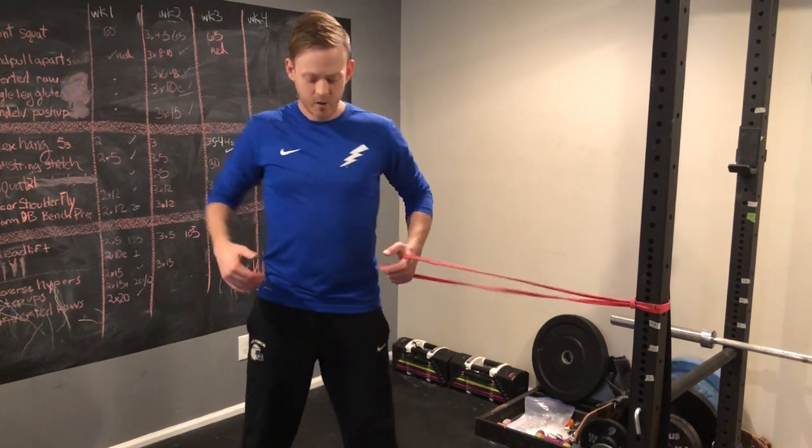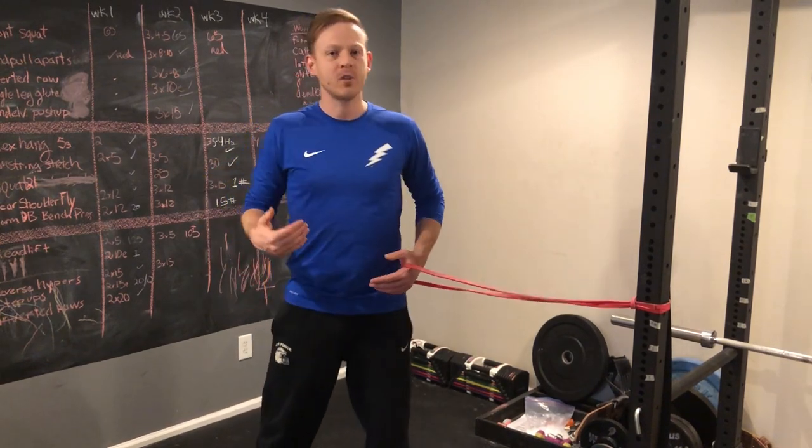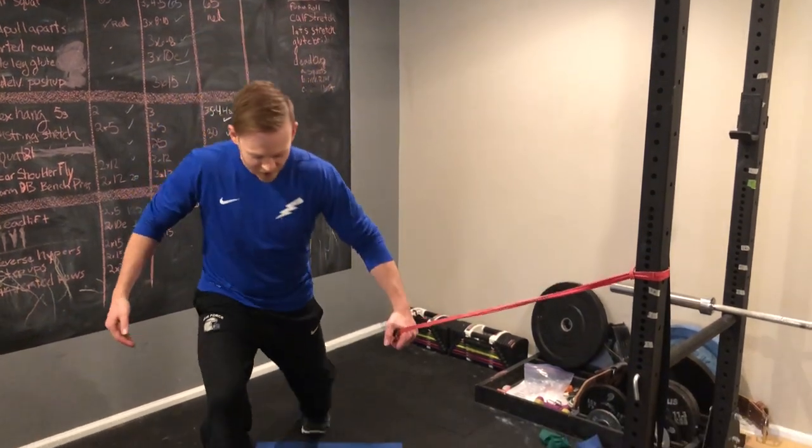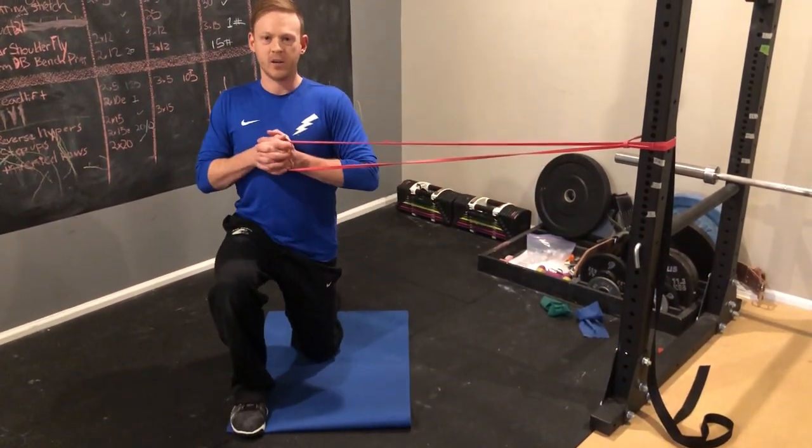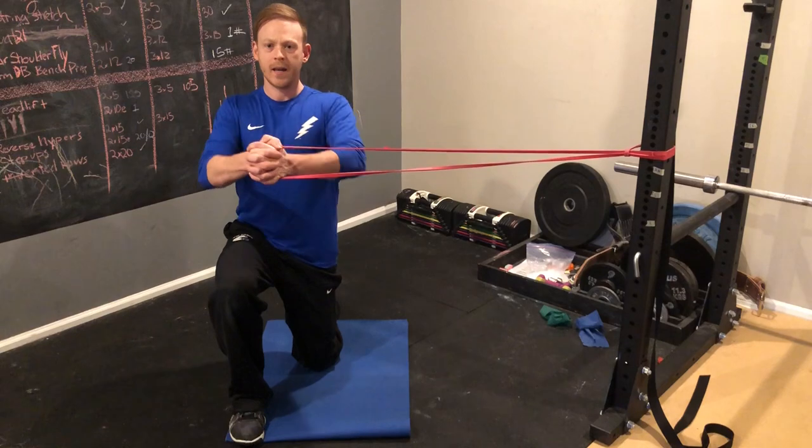You want the band to be about chest height. You can do it in a variety of stances. My personal favorite is the half-kneeling Pallof Press with your inside leg down. You want to get the band at your chest, have just a little tension in it, and then push out.